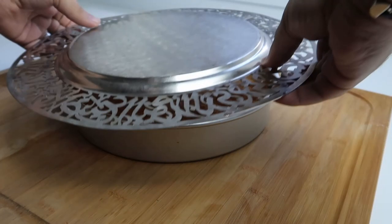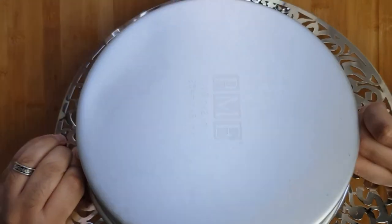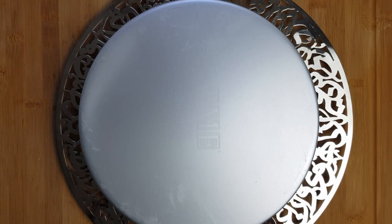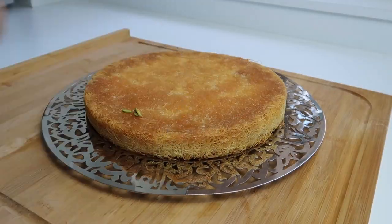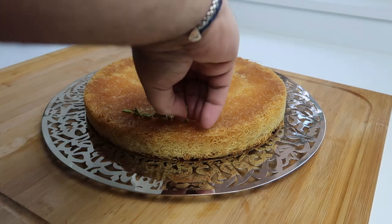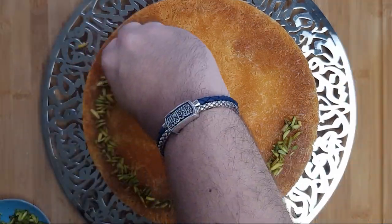Once it's sat, place the serving dish onto the baking tray and, gripping both firmly, flip the two over so your kunafa is now sitting on the serving dish. Then remove the baking tray. To decorate, place some slices of pistachio around the rim of the kunafa. You can use almonds or walnuts instead.